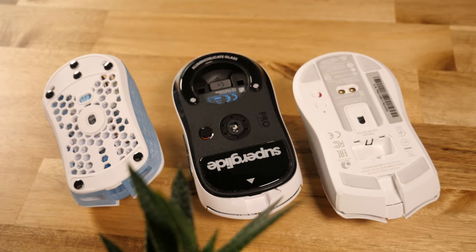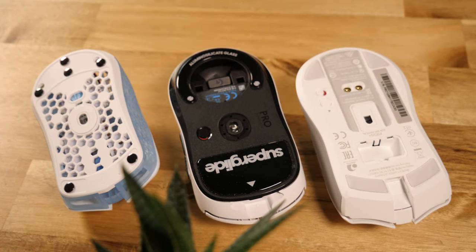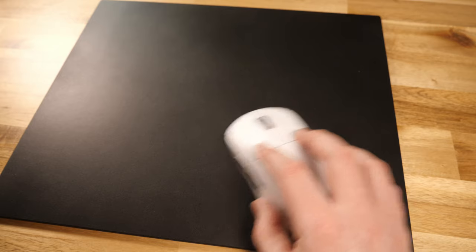I also tried PTFE versus glass and ceramic skates, and whilst you can use glass or ceramic, I felt quite out of control with them on the Serapad and worried it might cause damage to the surface long-term. I'd probably suggest sticking with PTFE if you go for this pad.